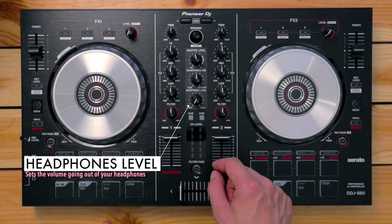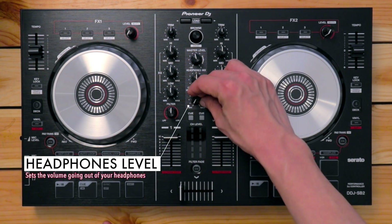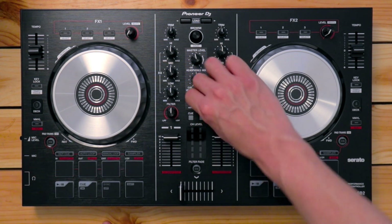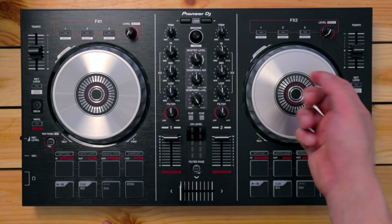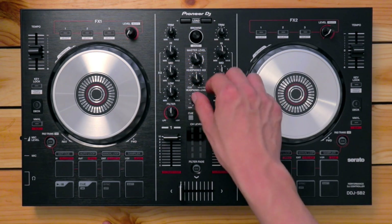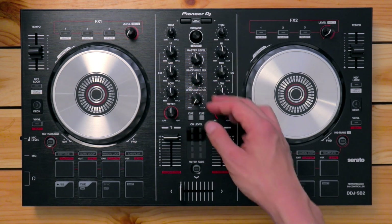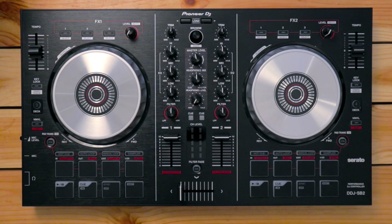Below that, you've got the headphone level knob, which lets you adjust the volume of your headphones. Don't set it all the way clockwise as that will damage your hearing. Set a comfortable level — just enough to hear what you're queuing up or what's playing.